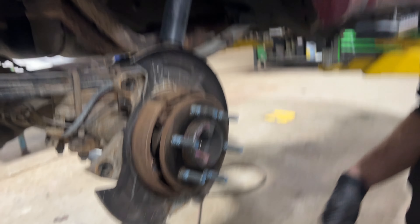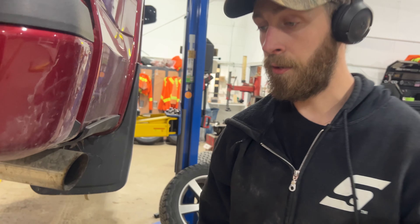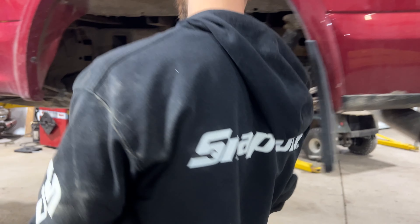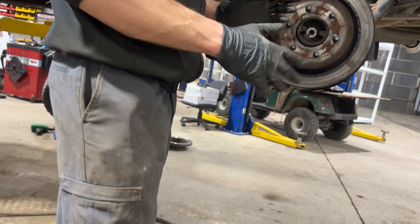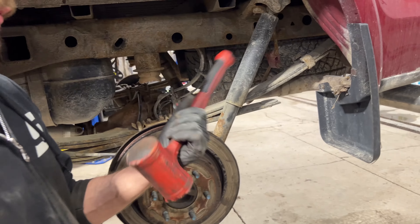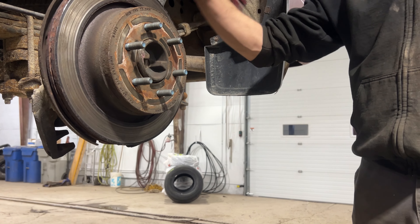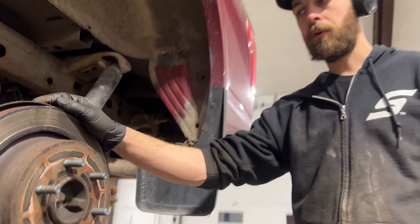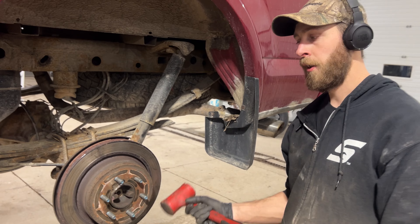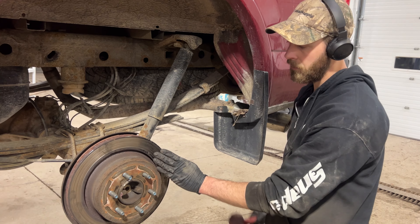It's one of those things you just fight with. Make sure the emergency brakes are backed off all the way, then do the best you can. I'm using a rubber mallet — you could use a hammer. If the rotors are crappy and you're replacing them, who cares if you mark them up. If you are going to reuse them, I'd recommend putting a block of wood, a little two-by-four, in front of where you hit it. Just start hammering — you've got to get it off.